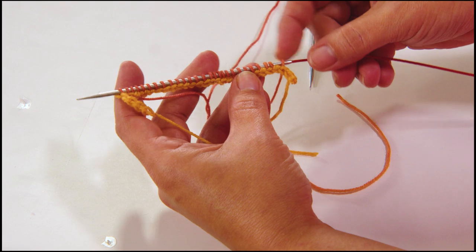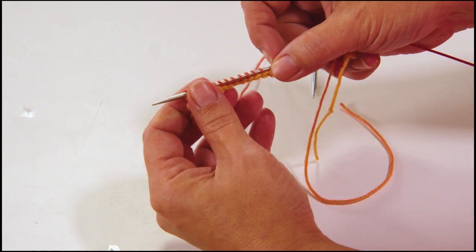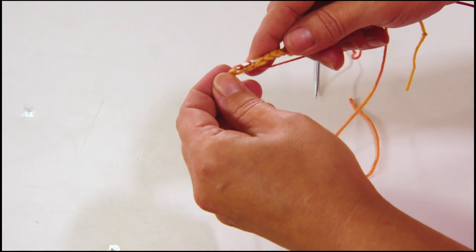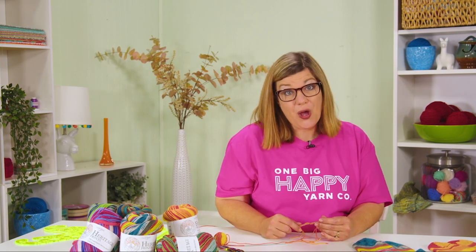The hardest part about the provisional cast on is actually saying the word 'provisional.' I know I've given you a lot of information in this episode, but it's important — it gives you a foundation of knowledge to help you get started. Go ahead and order your kit at onebighappy.com. It comes with the printed pattern slash recipe and your selected color of yarn. Then practice this provisional cast on and join me in the next episode where I show you how to work a German short row toe. Be sure to hit the subscribe button and click the bell to be notified every time we have a new video. Happy knitting!